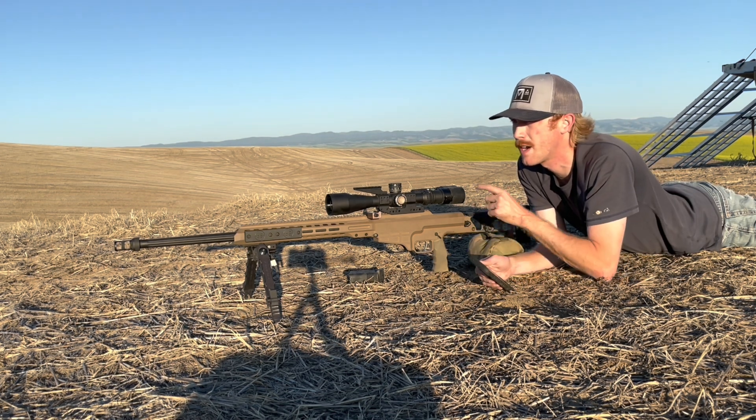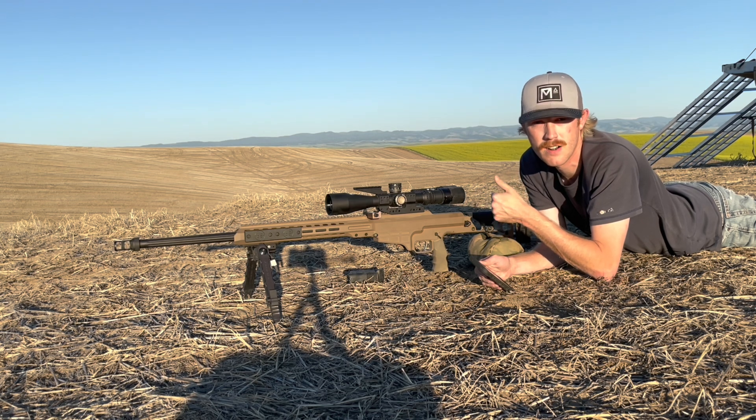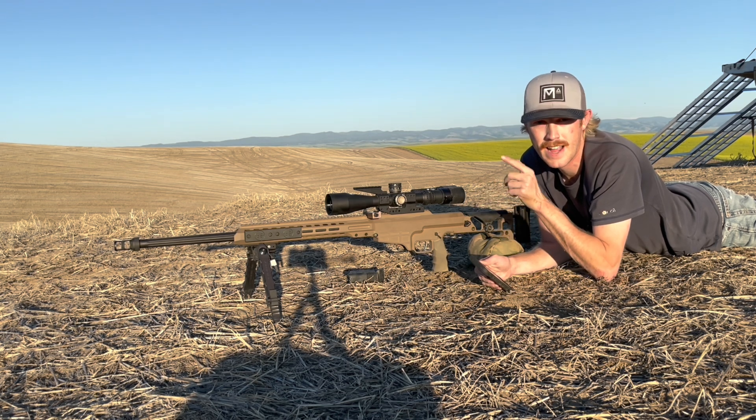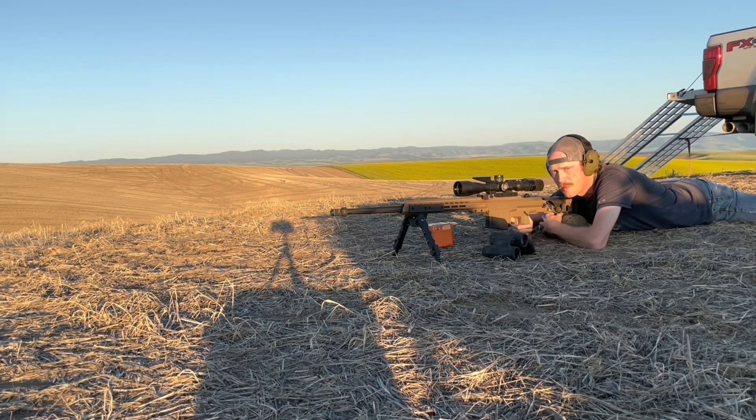We've got our targets out, our dope dialed on, and we've checked our 100-yard zero speed and groups. Now it's time to stretch this rifle out to distance. It's a very calm night but there's a little left-to-right wind, so I'm going to favor left 0.5 mils for this first round. When we shoot, we'll look for our impact — it's very dry out, so we should be able to see it pretty easily.